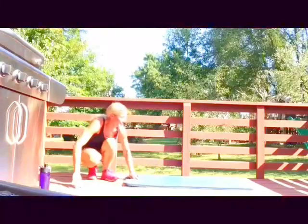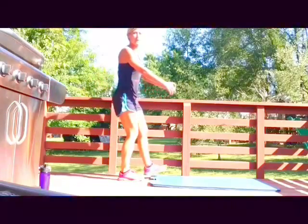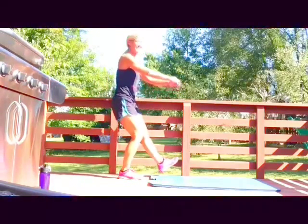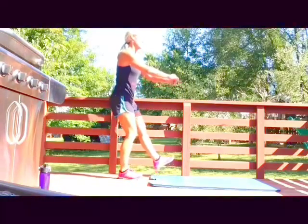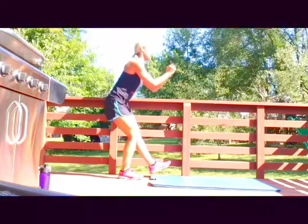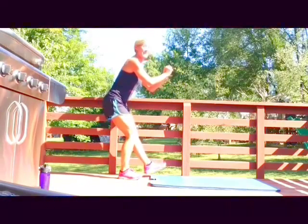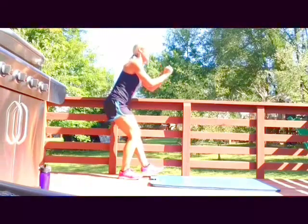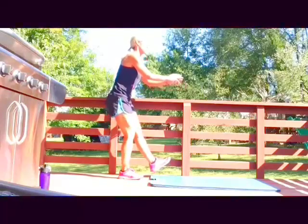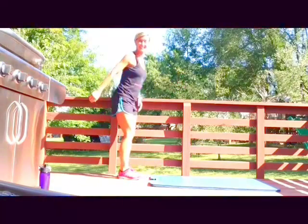Okay, one-legged squat — it's okay for one leg to do a better job than the other, totally normal. It's blazing hot — take those reps. Okay, other leg.